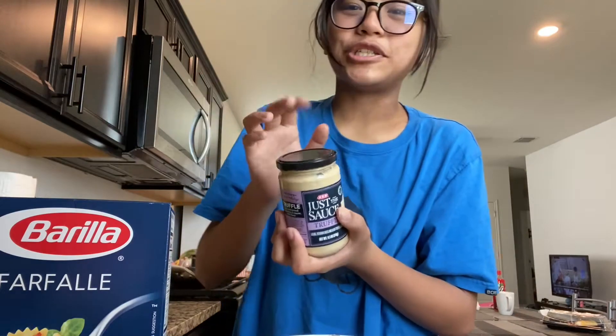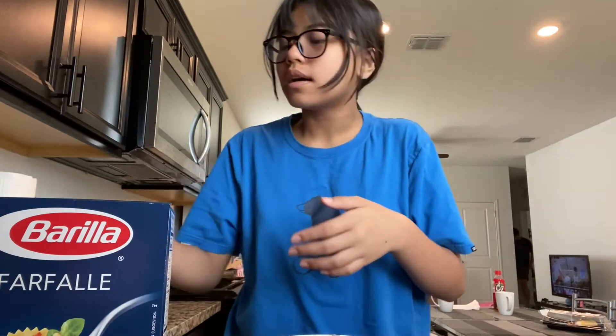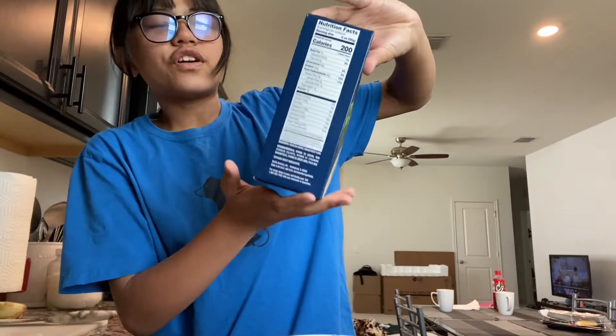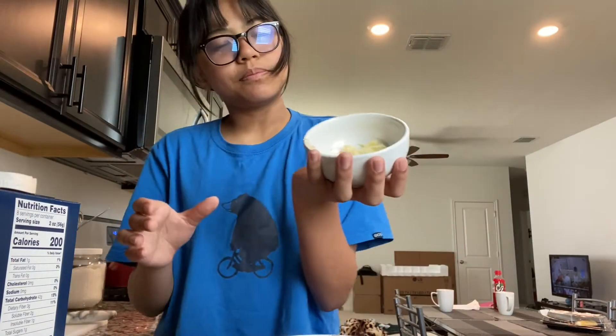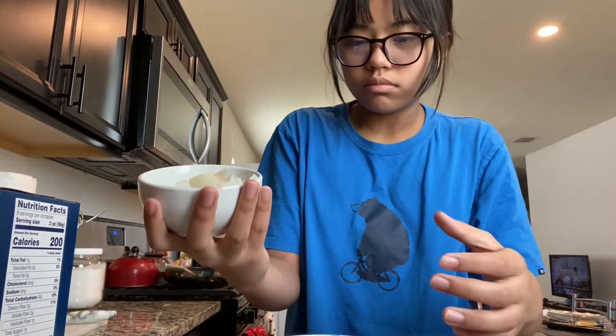I'm very gifted in cheese. Today we're going to make a kind of carbonara shrimp pasta but using truffle sauce. We have truffle sauce right here, farfalle pasta — I don't know how to pronounce it, sorry — chopped up garlic, chopped up onions, and some peeled shrimp with the tail.